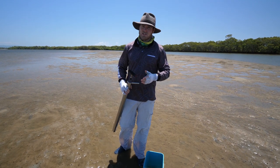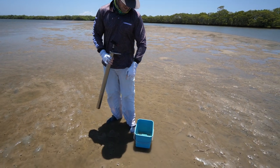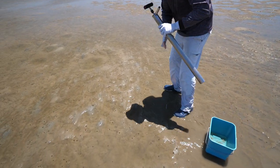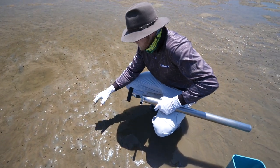You can buy them from some fishing shops, but it's a bit of fun to get out there and pump them yourself. What you need is a yabby pump like this one and a bucket. We've already got a couple, but you can see on these flats all these little holes — these are yabby holes.